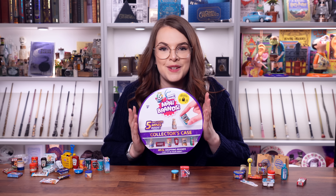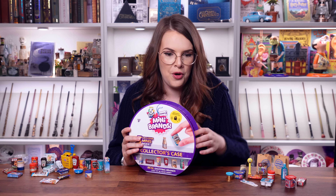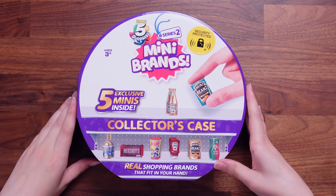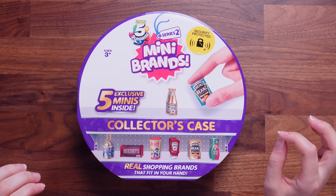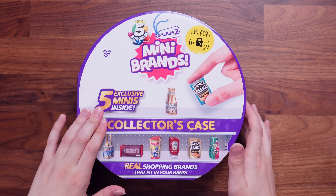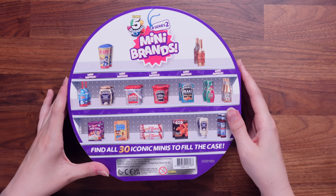Let's move straight onto the collector's case, which I'm so excited for. Here is the collector's case — it's got five exclusive minis inside. It's got some golds in there. It doesn't tell you which ones are in there, but it's a case and you can put all of the ones you've got inside.